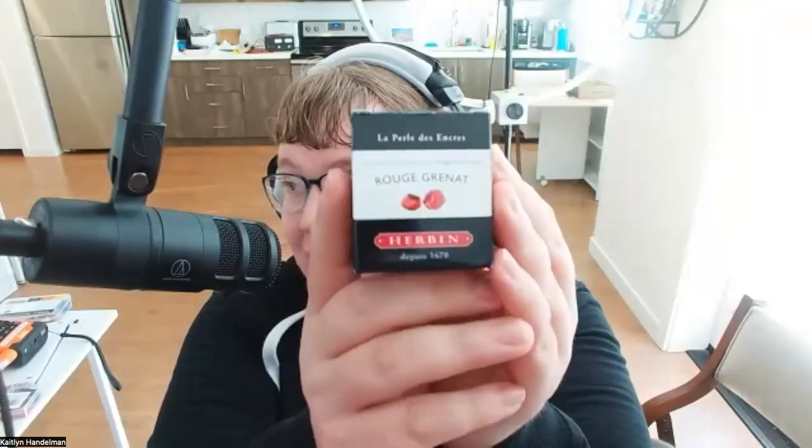This ink is underrated. There are two Irbans — Jacques Irban, which is their premium line, and regular Irban, which is their basic consumer-level ink. But this one is really good. Last time I talked about inks I mentioned the Conklin Pekay, which is that blue ink with shading. This is like that but in red.